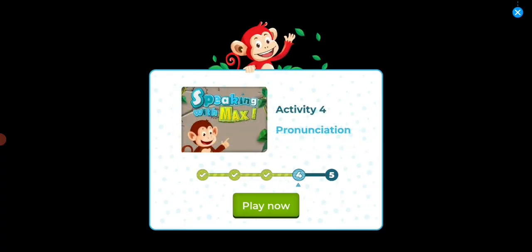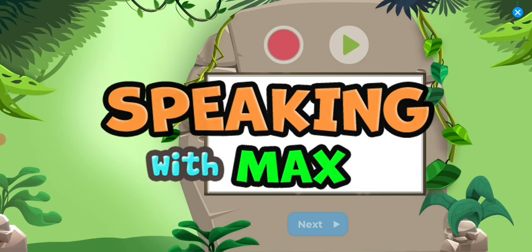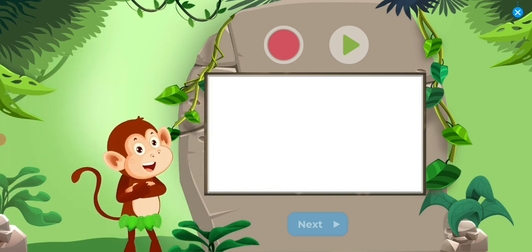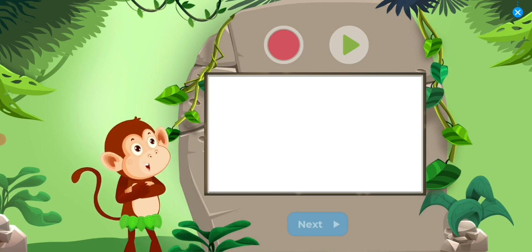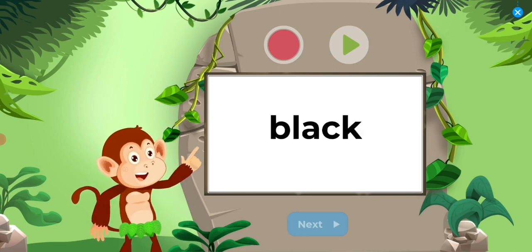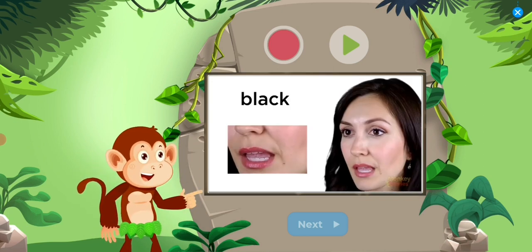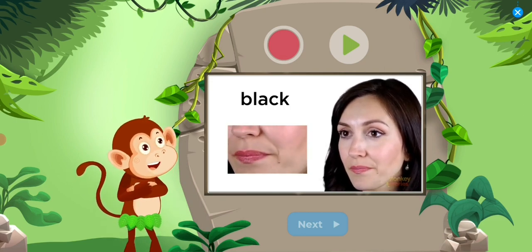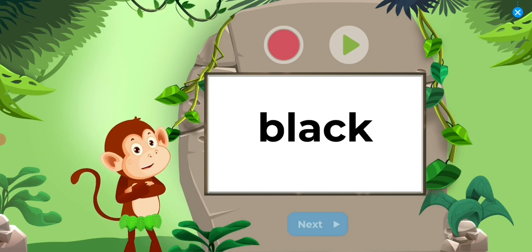Activity 4. Pronunciation. Speaking with Max. Hi kids! Let's learn to pronounce some words. This time the word is... Black. Black. Black. Let's speak the word clearly.